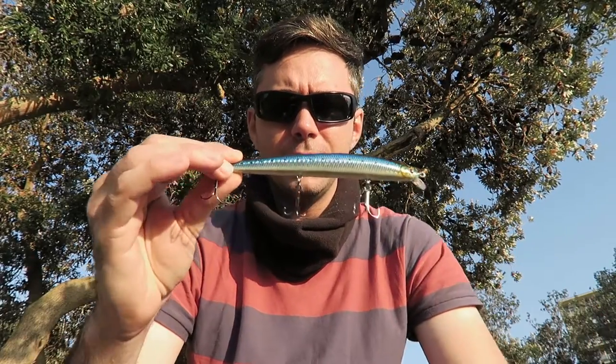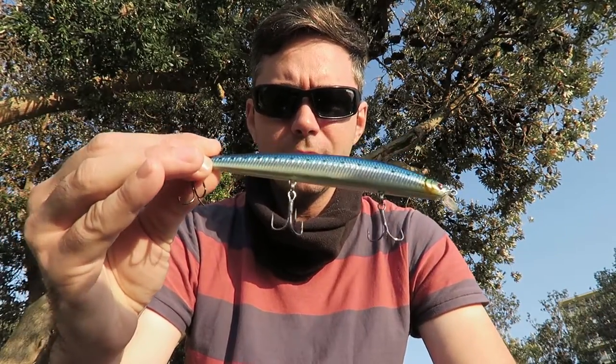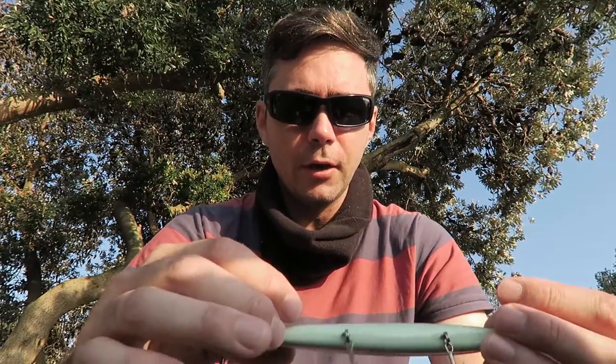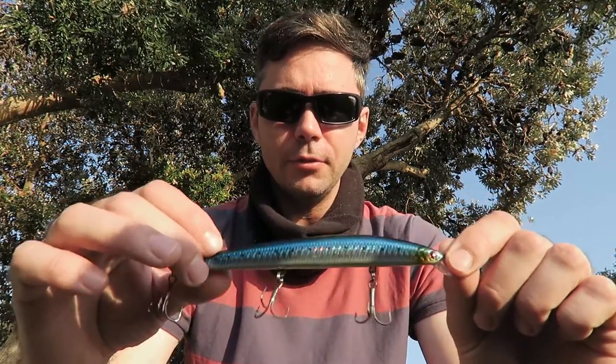I'm going to be fishing off the rocks today, so I wanted to pick lures suitable for those conditions rather than just any old lure from the box. The first lure is another long pilchard lure, actually made by the same company as the one in my first video. The finish is just as good — it's got nicely sealed anchor points and a really good holographic paint job with nice detailing.